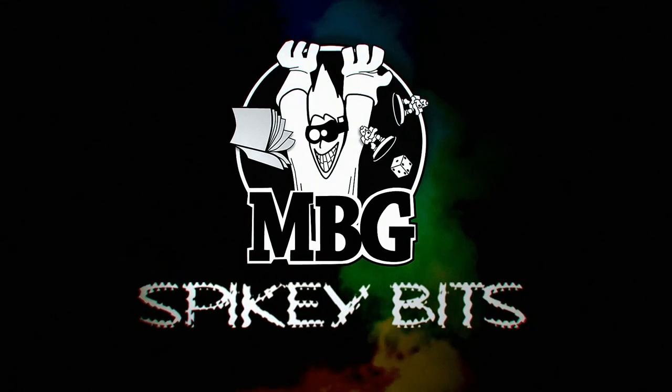Welcome back, Hobby Maniacs, Rob Bear with you again today. We're going to unbox and build the brand new Red Scorpions Leviathan — the spiking bits.